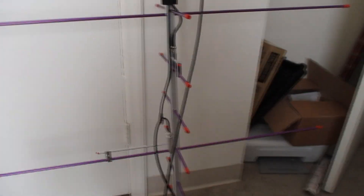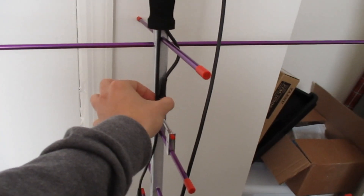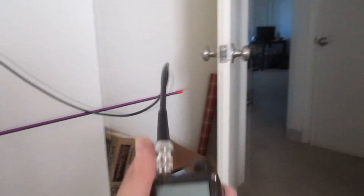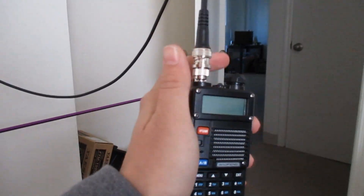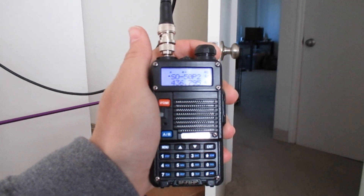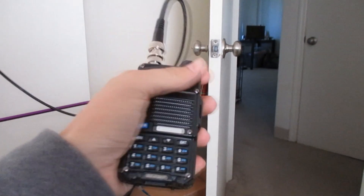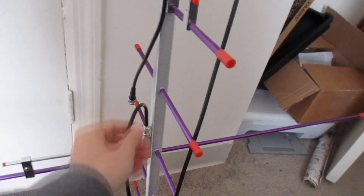We had the duplexer before too, so I still have the 70 centimeter element wired into the duplexer. The only difference is I had the connector thing on the duplexer. This works the 70 centimeter, and in most cases when we're working SO-50 that's going to be the receiving side, so this is literally just a permanent receive front end for us now.